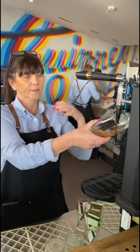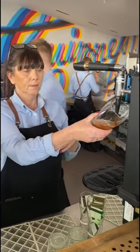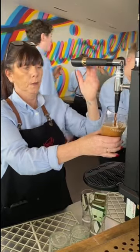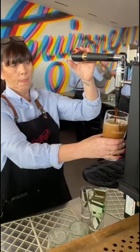When you're pouring a glass of Guinness, there are actually two different rounds of pouring the beer. For the first one, you can see that the bartender pulled the handle towards her and she's holding the glass at a 45-degree angle, filling it up about 75 to 80% of the way.